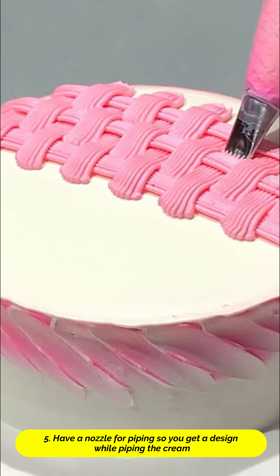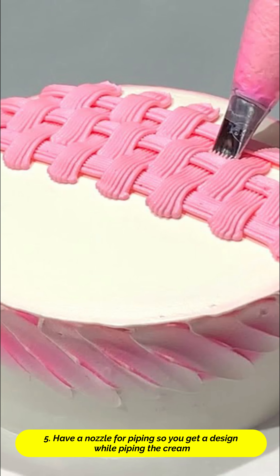Tip 5. Set the nozzle to the piping bag so that you get it designed when you are piping the cream.